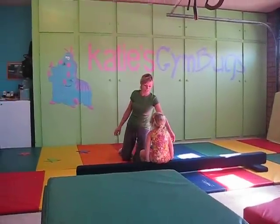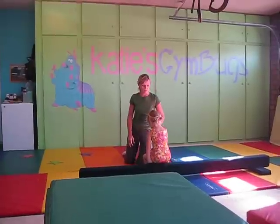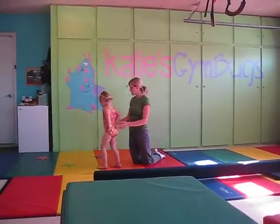We're going to teach some gymnastics to Aunt Amy and our cousins. We're going to come over here and show them how we do our cartwheel kicks first.